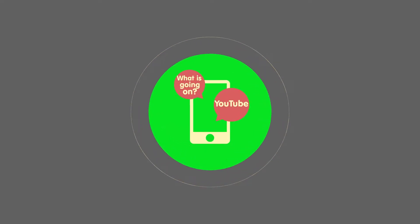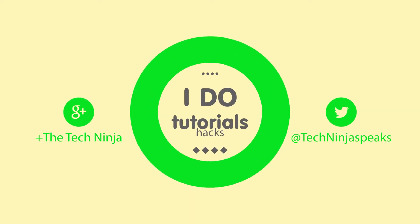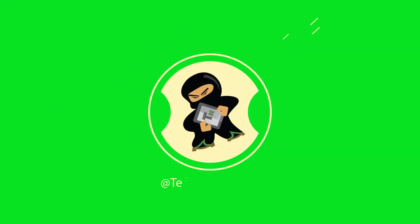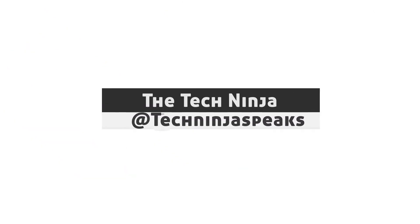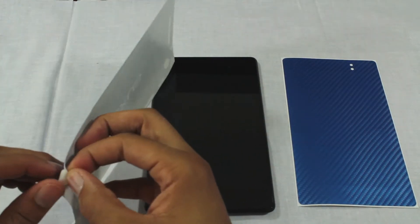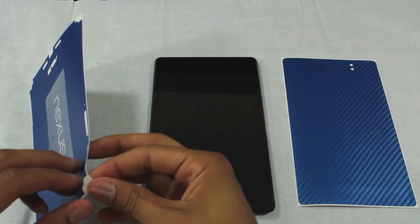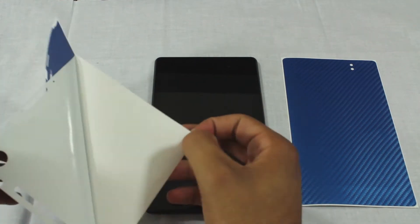What is going on, my name is Kevin aka The Tech Ninja, and today I'm reviewing the Slick Wraps for the Nexus 7 2013 edition. The color that I have is carbon fiber blue, and this was provided by the Slick Wraps company for review.